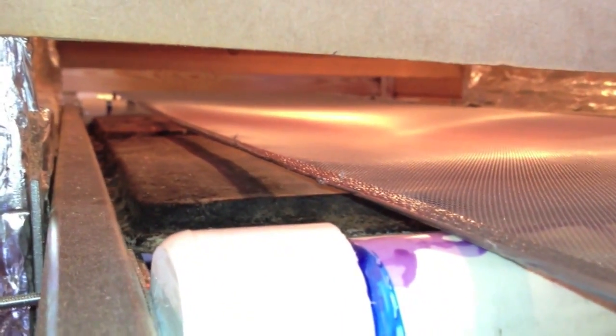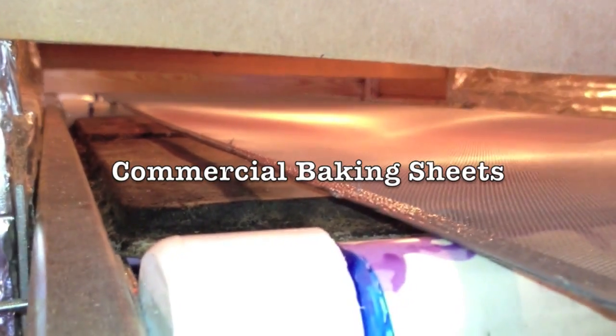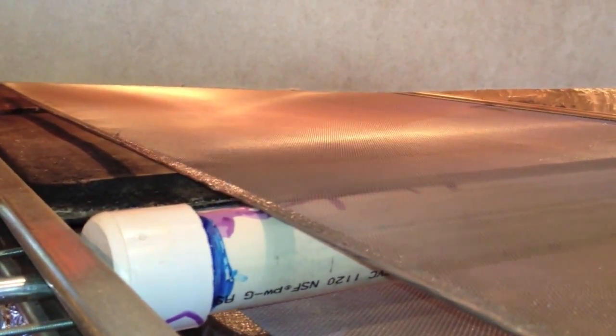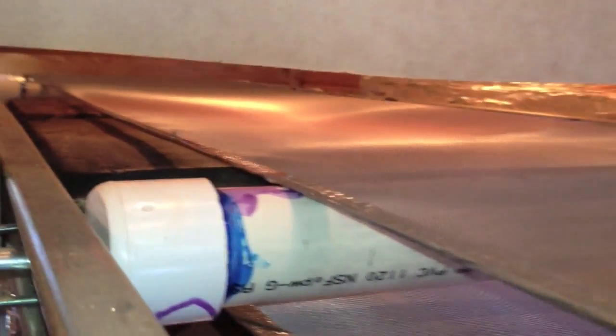To reflect the heat off the inside, I've taken just commercial baking sheets, flipped them upside down, and made that as kind of the floor of the oven. I don't have the fan on right now because I'm letting it heat up.